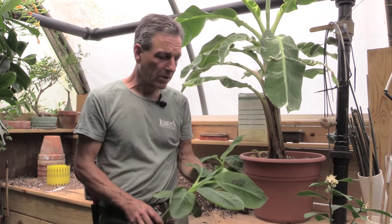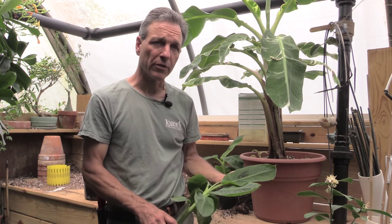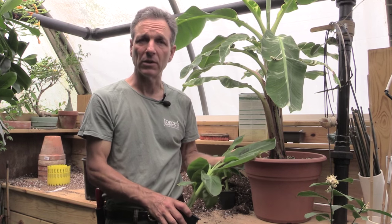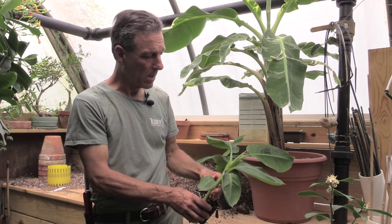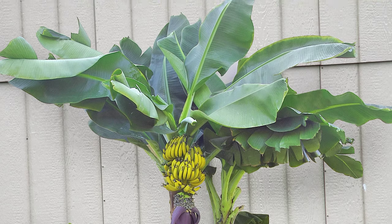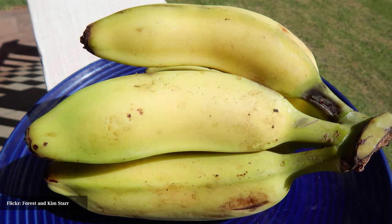This particular cultivar that we're growing is really a dwarf, and it's probably the smallest growing banana that we've found that will produce fruit. There are some smaller ones, but most of them are used ornamentally as ground covers or just for the foliage. This variety grows to about four or five feet tall in a pot, a little bit bigger if you put it in the ground, and the bananas are very small — about as big as your finger — so they are really a ladyfinger banana, and quite delicious to eat.